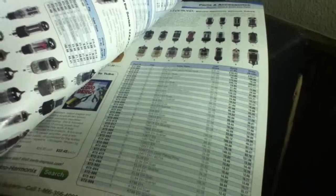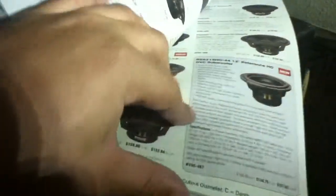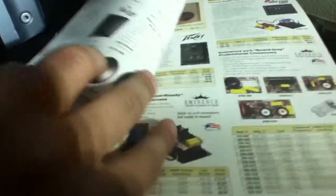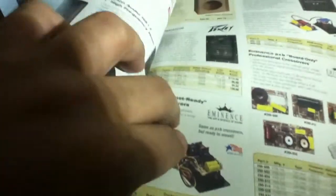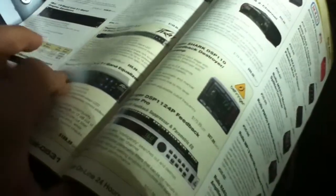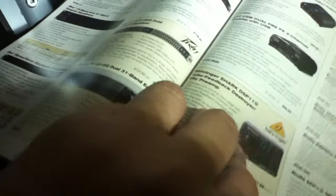They got thermal compound, they have fuses, they have different speaker sizes — they tell you how good it is and what are the ohms on it. They even have some boxes you can build on your own. They got some bandpass items.